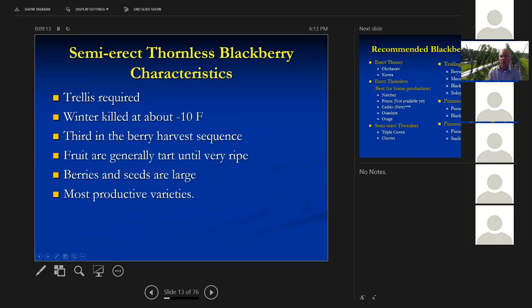Then we have the semi-erect thornless blackberries — the real heavy producers. These are the ones associated with tart thornless blackberries, because the sugar content was lost genetically and they had trouble breeding it out. These are winter-killed at about minus 10 degrees Fahrenheit. They're third in the berry harvest sequence. These are generally pretty tart until they're really ripe. The berries and seeds are large. These are our most productive varieties, but they're a lot more susceptible to spotted wing drosophila.